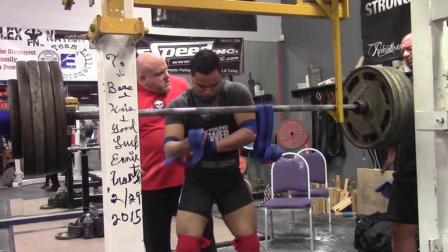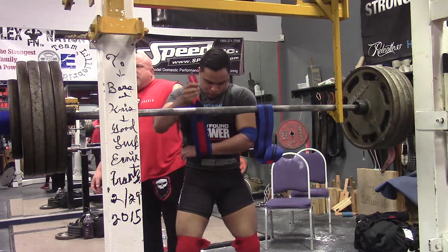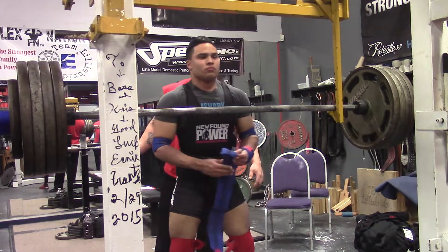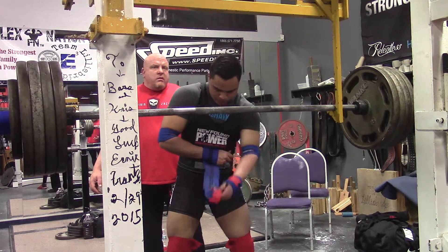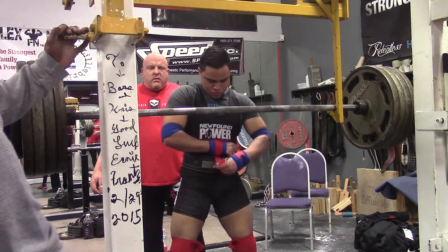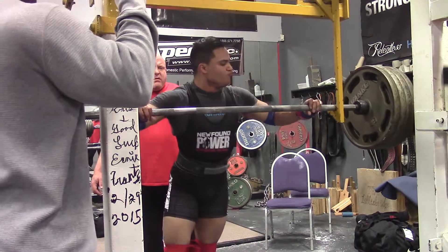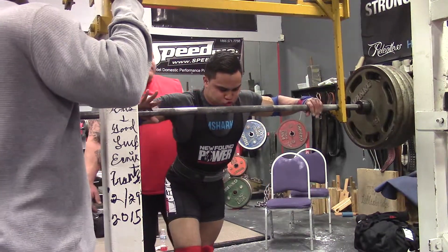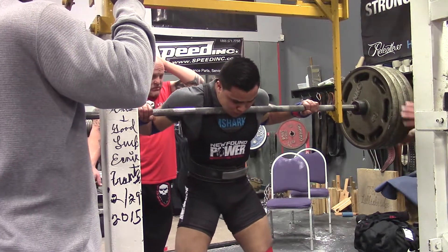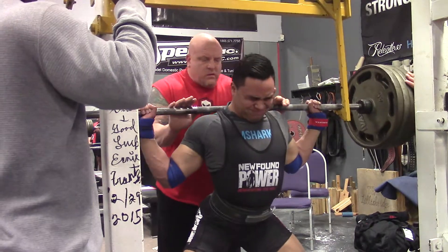I talked to coach and he told me I should essentially just hit something where I'm going to feel confident going into the meet. So I just worked up to 465, which is my first wrapped warm-up — usually I'll go 465, 510, 545, then on to my top sets. It went up really nicely and smoothly, and it really did build my confidence. If I can hit that when I feel fried and after hitting my deadlift opener, I'm definitely set.